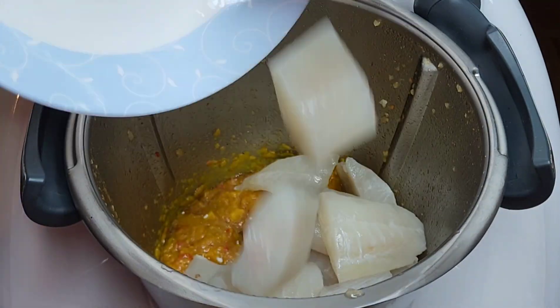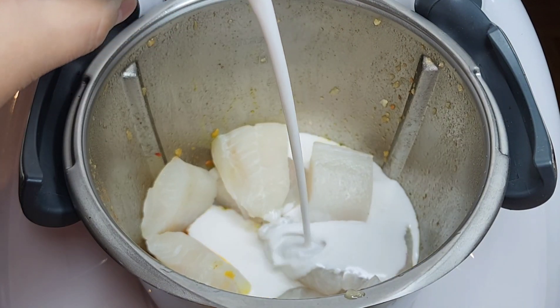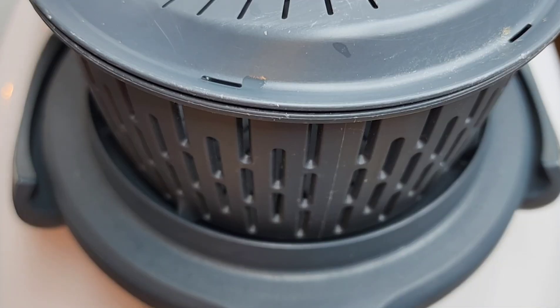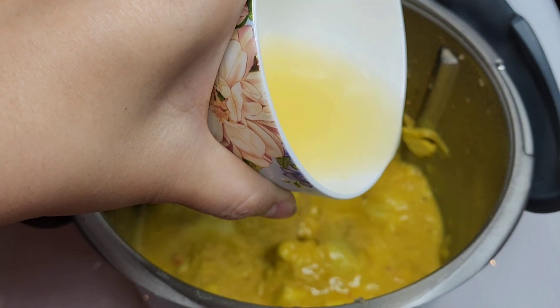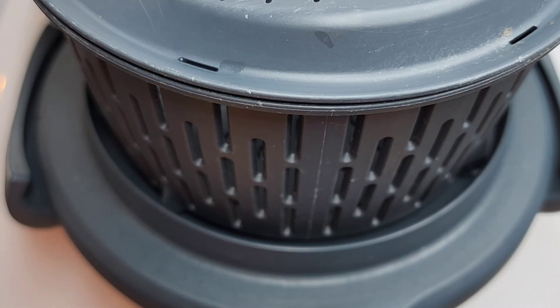600 grams of fish fillet and 160 grams of coconut cream or coconut milk, 90 grams of water. Let it cook for another 5 minutes, then add 25 grams of lemon juice.